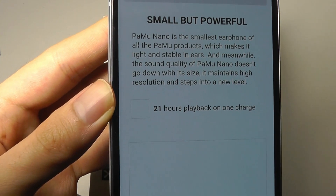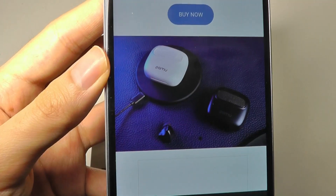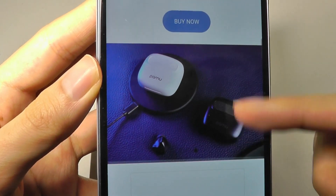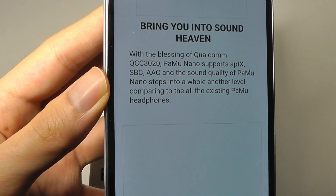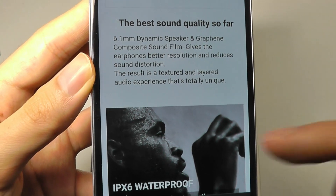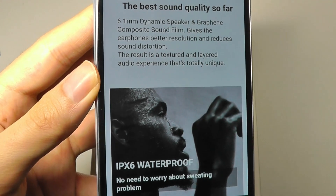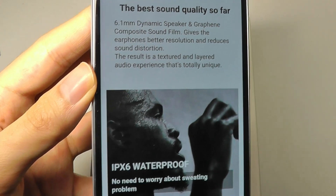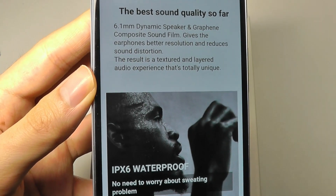As far as battery life, it has 21 hours total with the case, and the buds themselves will last for around six to seven hours of continuous audio listening. They feature 6.1 millimeter dynamic drivers, which are graphene coated, so they should give us pretty decent sound. I haven't been disappointed yet with their other models in terms of audio performance for the money, so hopefully that's the same case here.